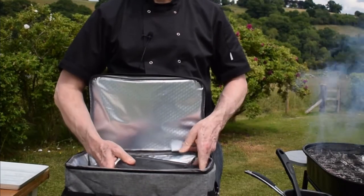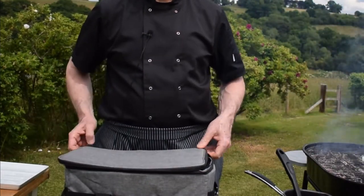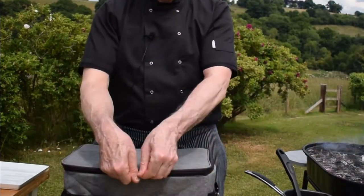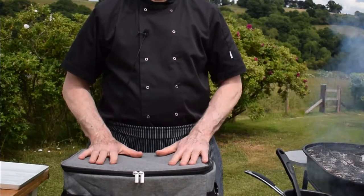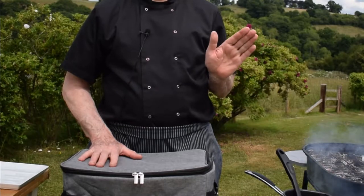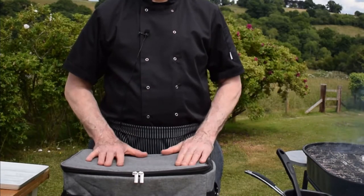That way I can have the food to hand and haven't got to run backwards and forwards to the house. We're going to zip this closed, keep it nice and cold until we need it. I won't bring the food out until my barbecue is on and almost ready to go, and then we'll bring the ingredients out.